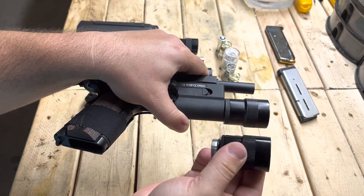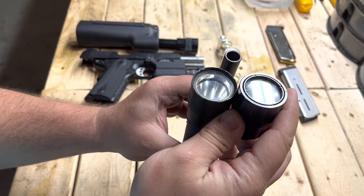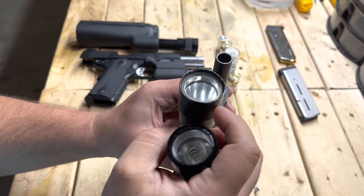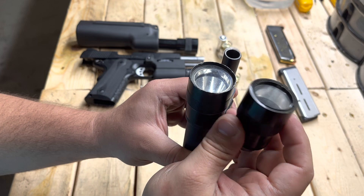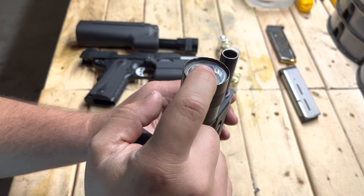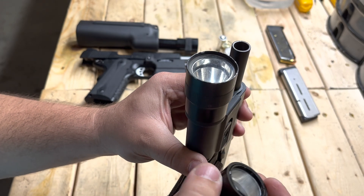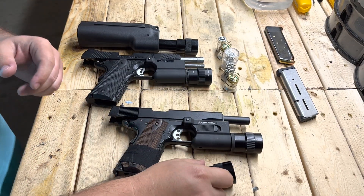Here's the VFC version and here is a real Surefire one. You can see the finish is a little bit shinier on the replica, but the modules themselves are about the same size. You'll notice a definite difference from the front — the VFC has a threaded ring insert, whereas the Surefire bezels actually snap into place; the lens just pops into a frame. There's also a black rubber ring between the silver ring and the reflector that acts as a shock absorber, which is why it's called a shock-isolated bezel.